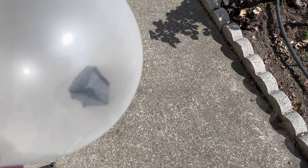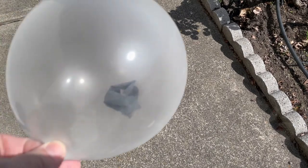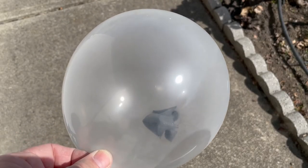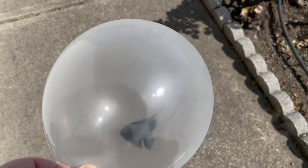No matter how many times I did it, I still jump every time that black balloon pops. I hope you enjoyed this experiment. If you did, please click thumbs up and tag me, and remember to subscribe. Thanks for watching.